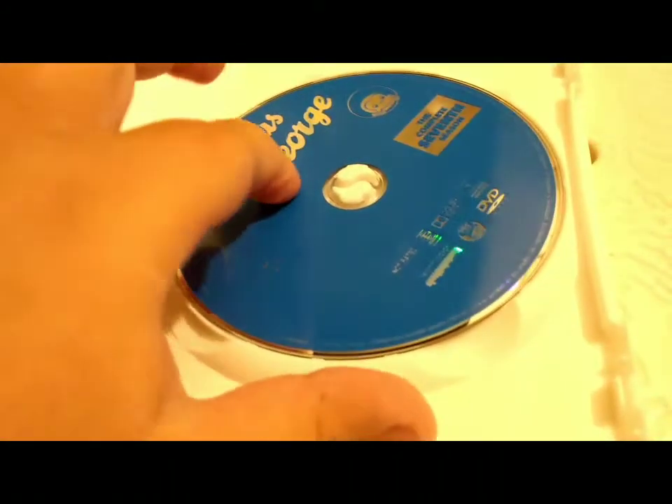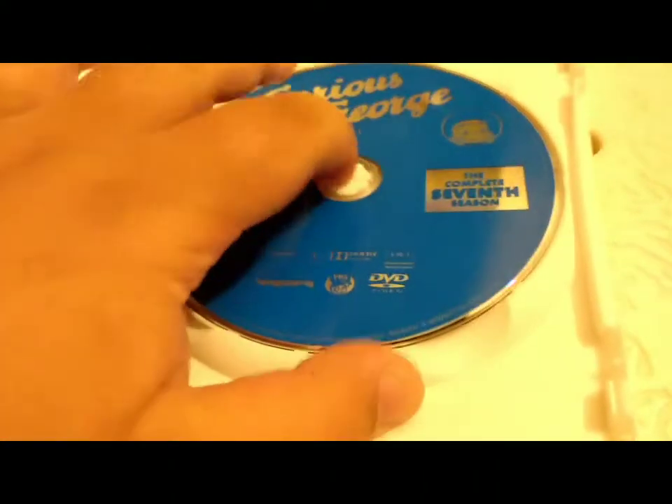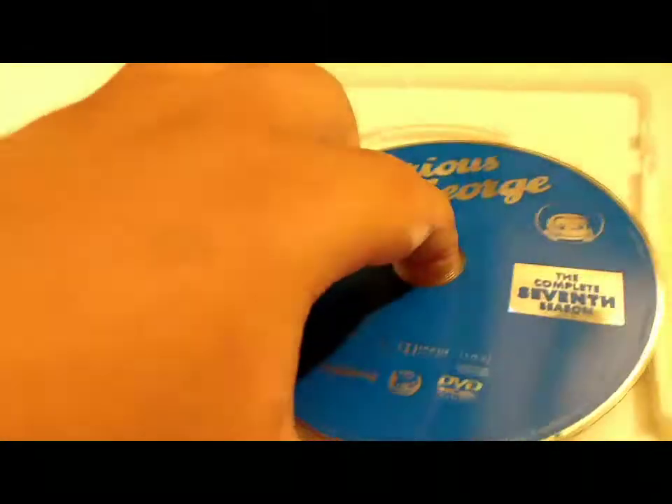I retested it on my DVD player and it works perfectly fine with no issues whatsoever. This disc is not in mint condition anymore — it is in pretty good condition now because it has some scratches on the sides, as you can see.